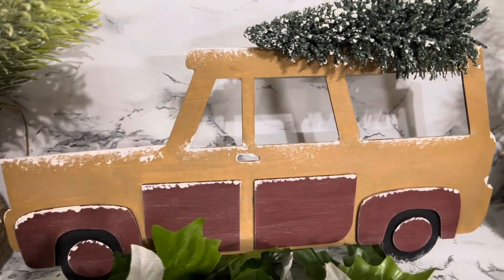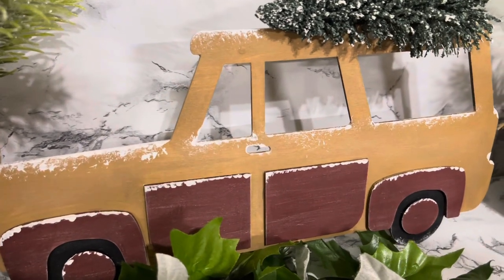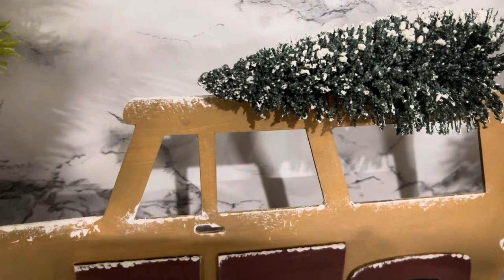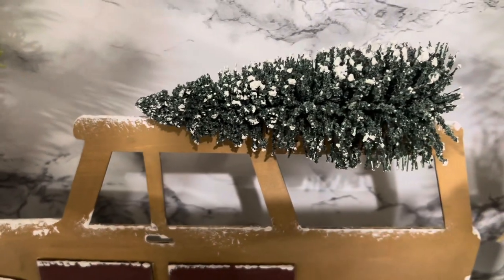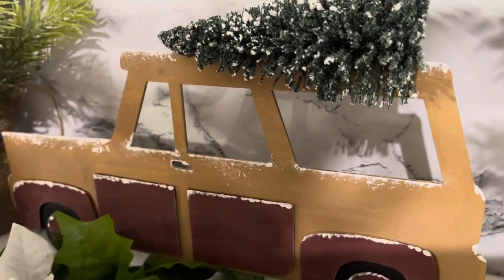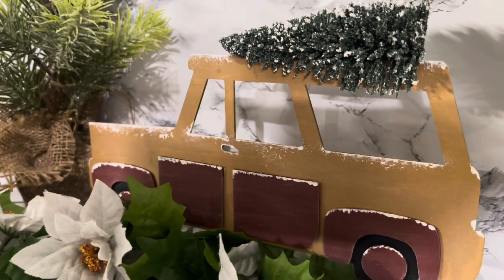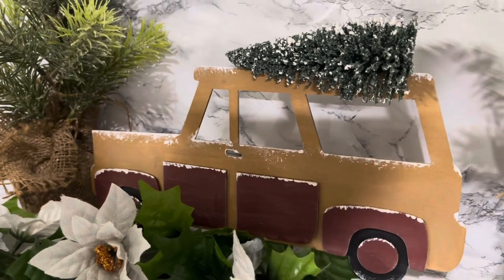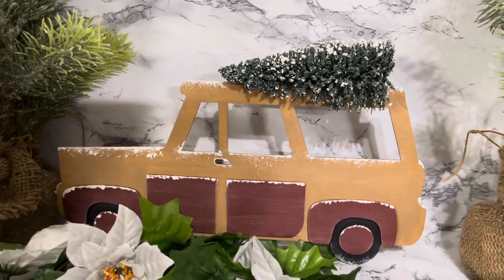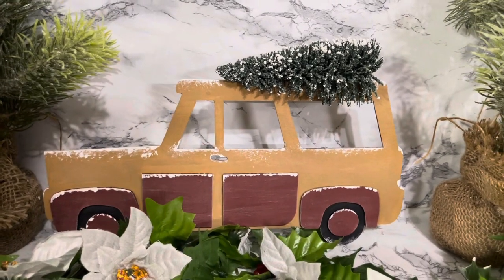There it is — I think this is so so cute! It kind of reminds me of the movie National Lampoon's Vacation, but I think this is adorable. Leave me a comment, guys, and let me know what you think.